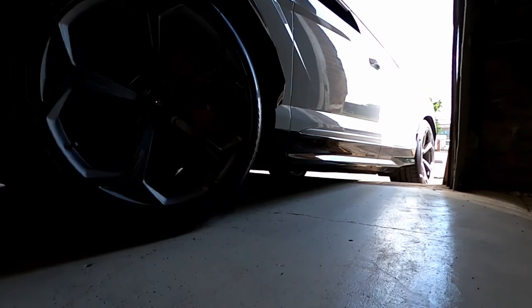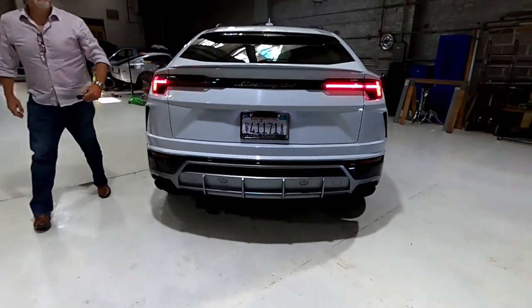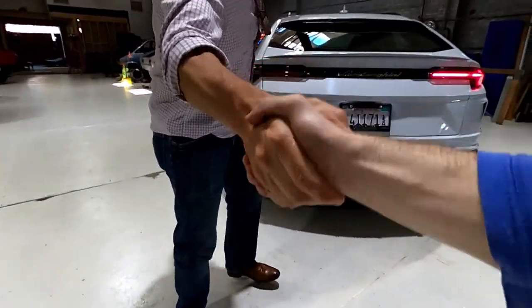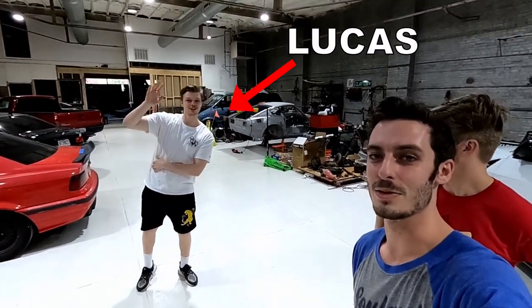What's up everybody — we've got something exciting today. We have quite a special vehicle for a backseat review: a Lamborghini Urus, probably the best backseat we could be reviewing. We have Lucas's father — the one who showed us the Bugatti in our other video — and he was kind enough to bring this Urus by so we could do this video. It's going to be a great ride.